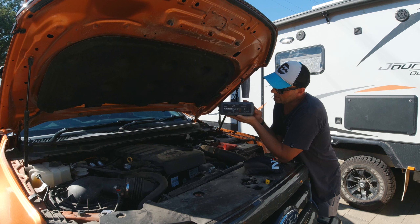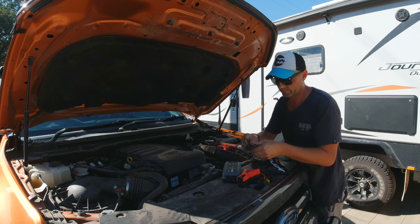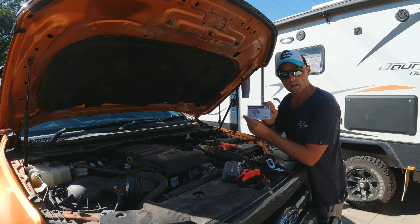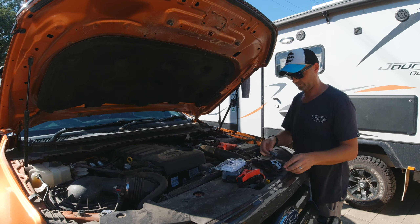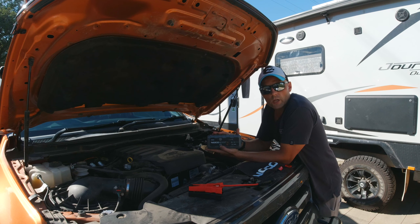Let's start off by talking about what's included in the pack. Here is the microfiber bag that comes with the pack. Inside, we obviously get the Noco GB50 Boost XL battery, the heavy-duty cables, a USB to micro USB charger, an instructions manual, and a 12-volt 6-socket charger.